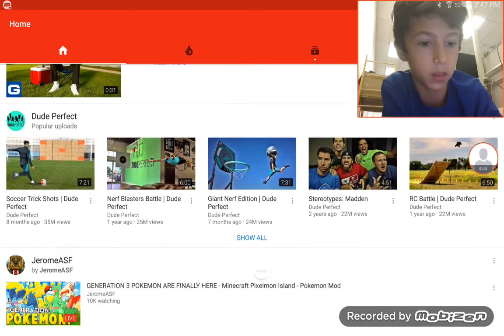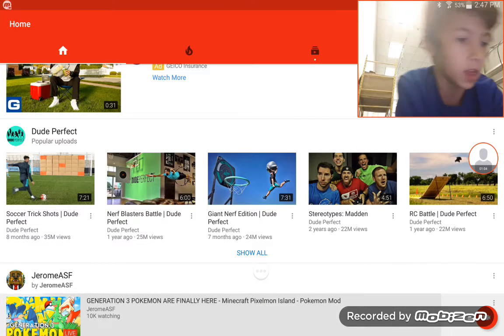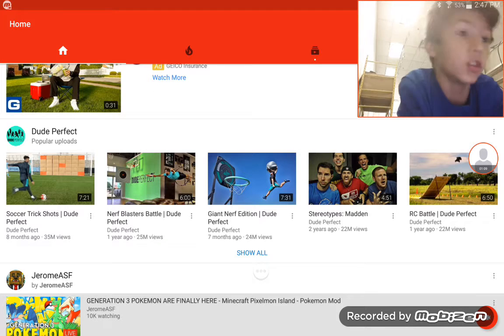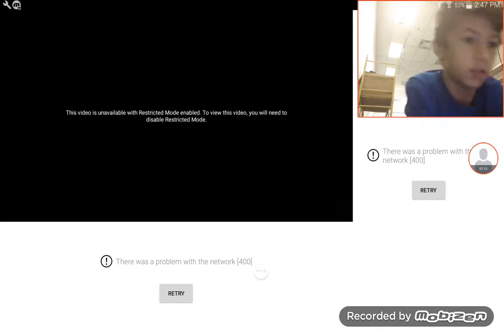That episode that I'm clicking on — 'Generation Three Pokemon Are Finally Here' right there — that's the YouTube camera, whatever it looks like, and I do not want to watch it.